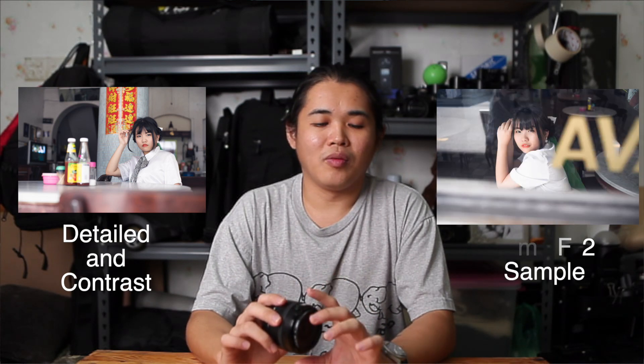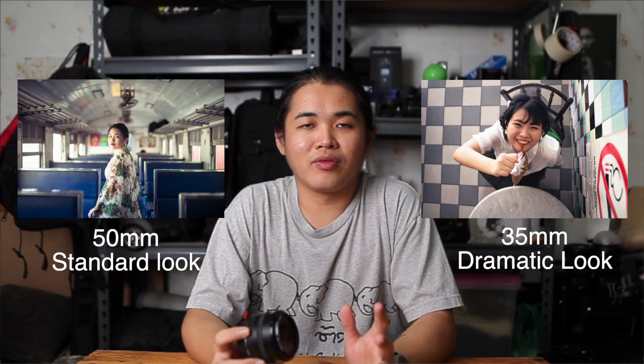If you're curious about the results, I can link some sample results in this video. This lens is quite characterful — although it's an f2 lens, the detail and color contrast it produces is very impressive. Even wide open at f2 it produces quite a stunning result, and even though f2 is not as capable in darker conditions compared to the f1.4 Canon version, it still performs well.